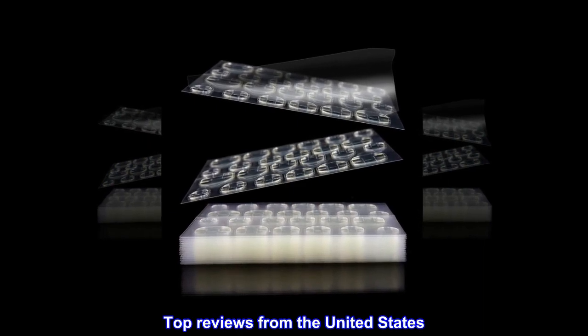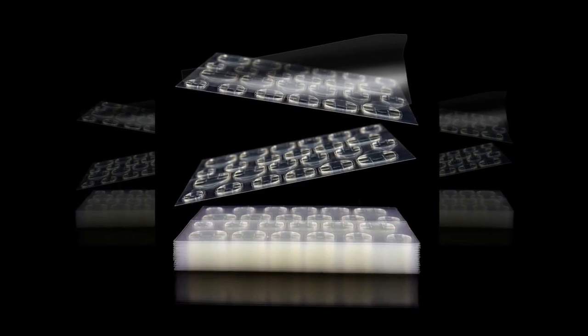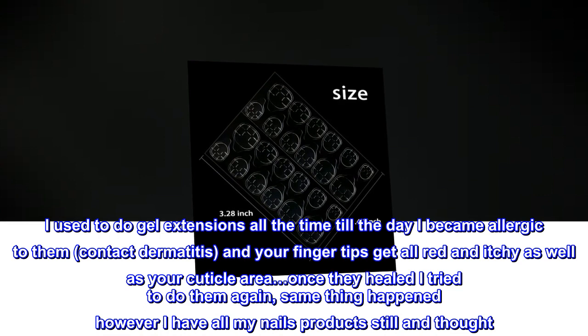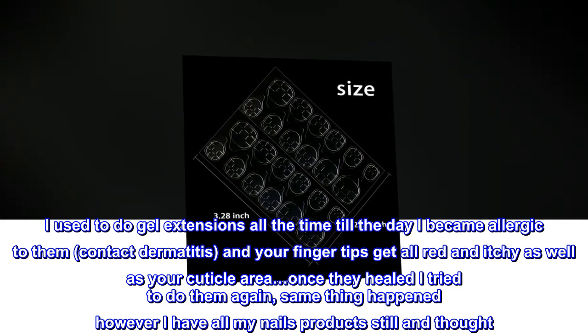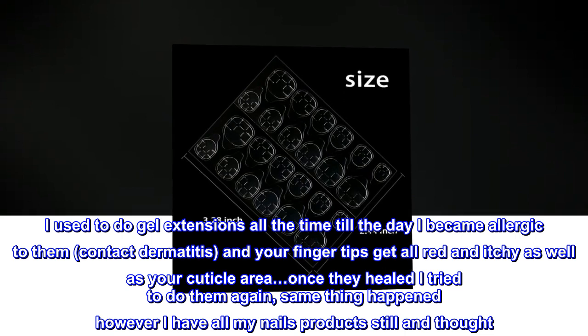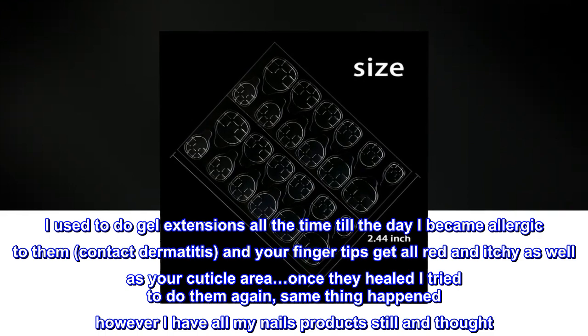Top reviews from the United States. Perfect for contact dermatitis. I used to do gel extensions all the time till the day I became allergic to them — contact dermatitis — and your fingertips get all red and itchy as well as your cuticle area. Once they healed I tried to do them again, same thing happened, however I have all my nail products still and thought...